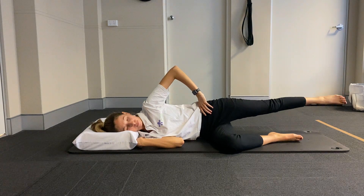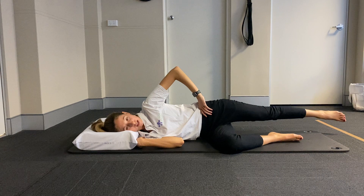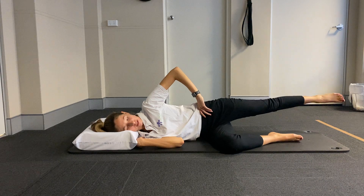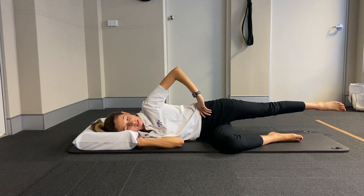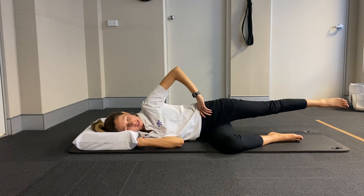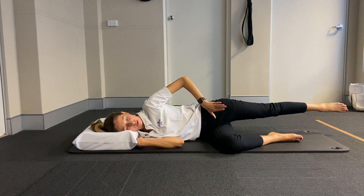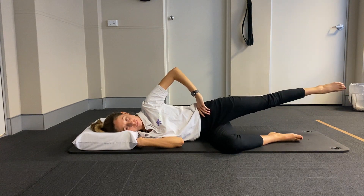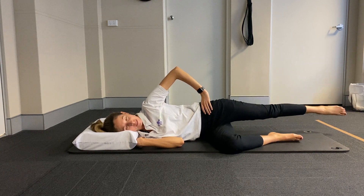Still engaging through the deep abdominals here by drawing the belly button in towards the spine, having that lift from the pelvic floor. We're going for ten — holding it up and coming into some little circles. So we're going to be moving forward towards the front of the mat, but still keeping that heel slightly back on that diagonal. I like to just keep my hand on the hip so I can really feel under my thumb my muscles engaging.